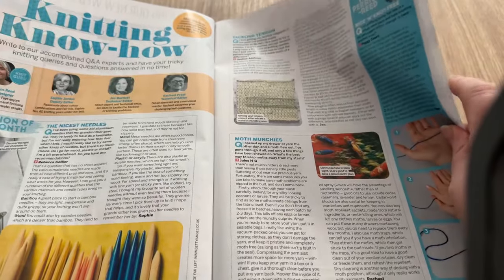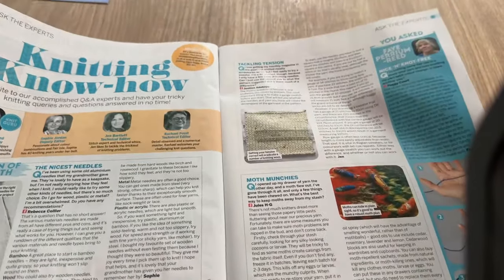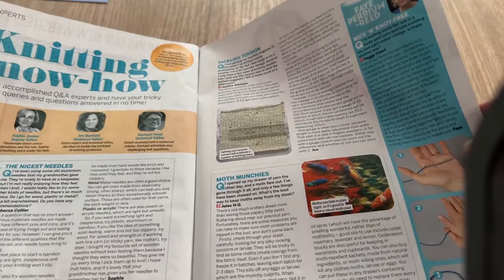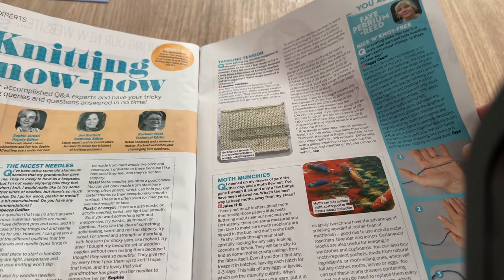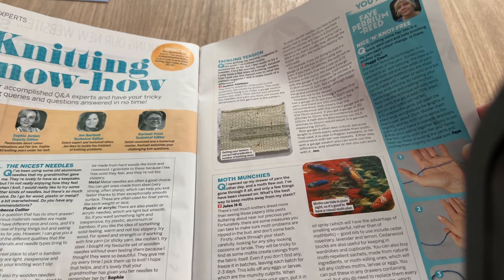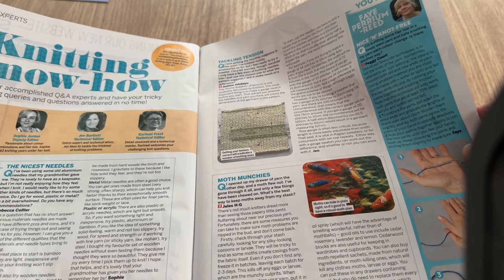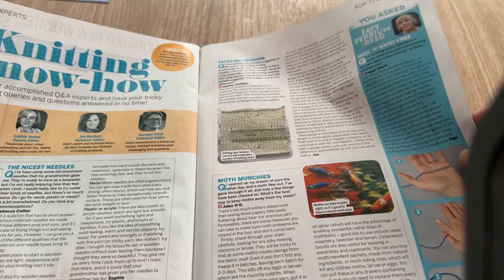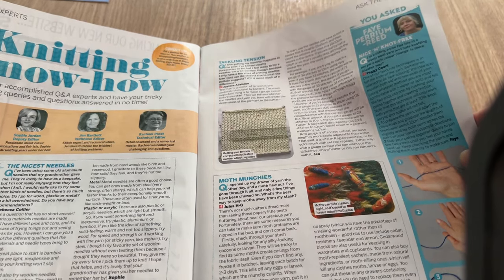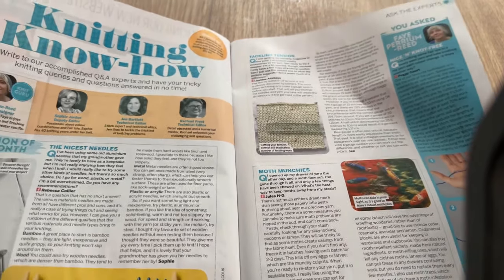Digital magazines, knitting know-how. Moth munchies - I opened my drawer of yarn the other day and a moth flew out! Gone through it all, and these were the only things it had chewed on. What's the best way to keep moths away from a stash? I've never heard the like of that! Have you ever had moths in your stash? Good job I don't, given the size of my stash.